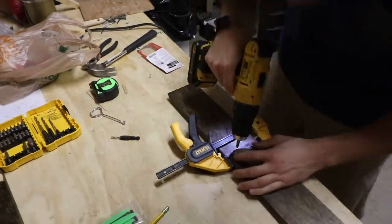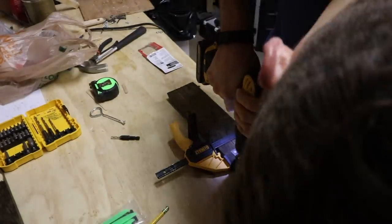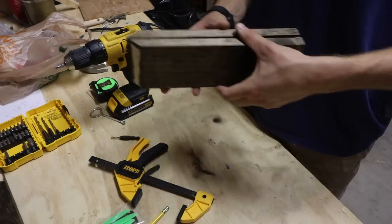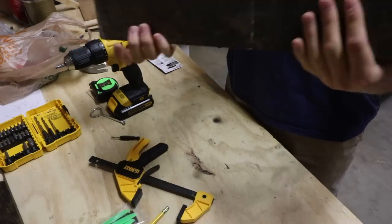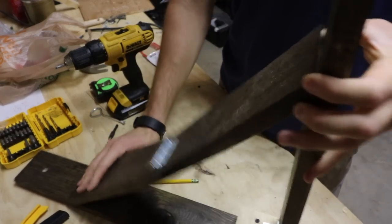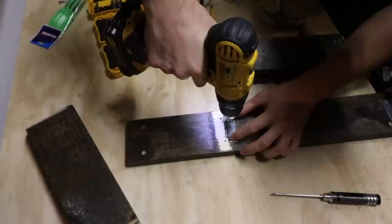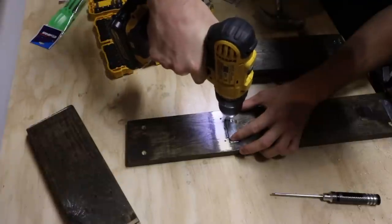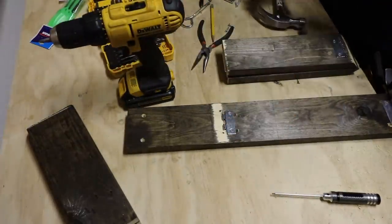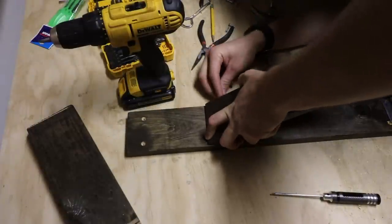I attached the hinge to reconnect the support piece that we cut in half earlier. This will allow it to fold in half, letting the desk fold and give it a low profile. For the support pieces I did have to use a special hinge — it comes with a removable pin so that you can mount both sides separately and then add the pin in later. This helps with tight areas where you can't easily drive in the screws.